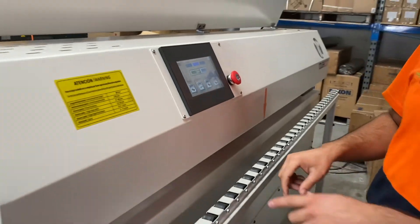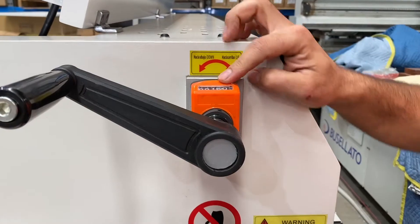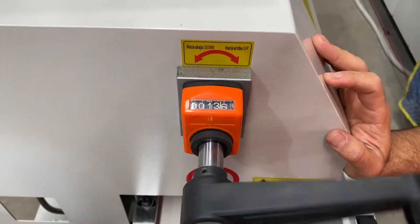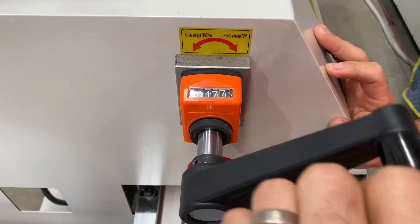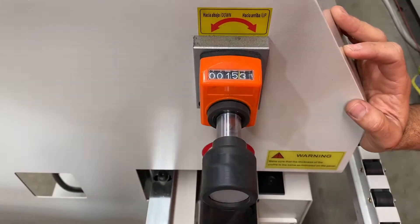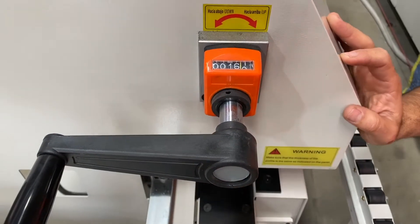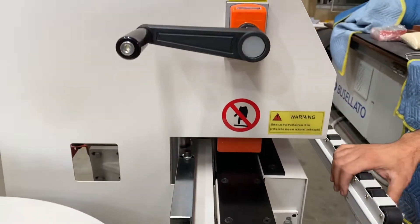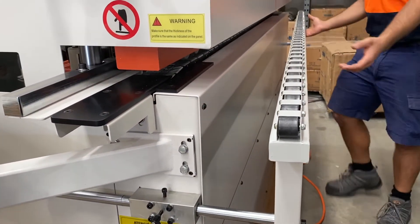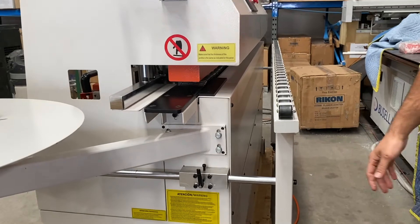Here we've got our hand wheel for changing to different thickness board. Currently we're using 16mm board, but you can change that up or down to whatever you like. When you're going up to a different thickness you can go straight up to it, but whenever you're coming down, always go past the size and then back up to it — that will reduce any slop in the thread and give you a positive reading. We've got the extension on the front here so for larger panels you can pull that out or push it in depending on the size of the panel you are running.